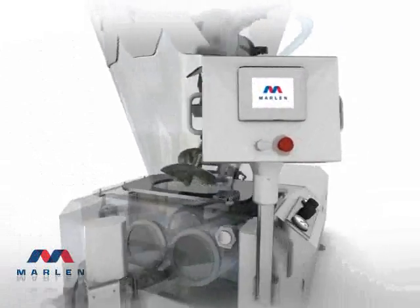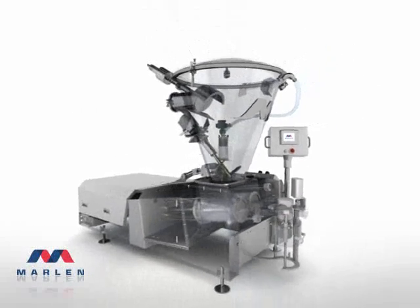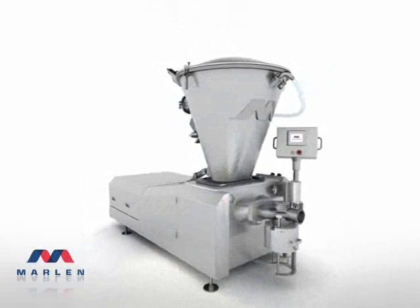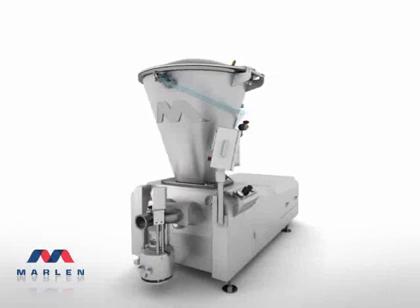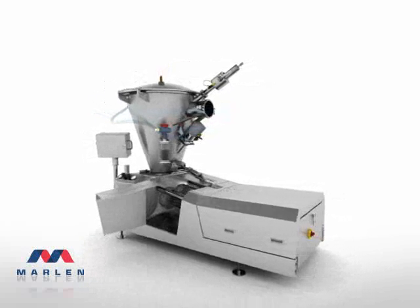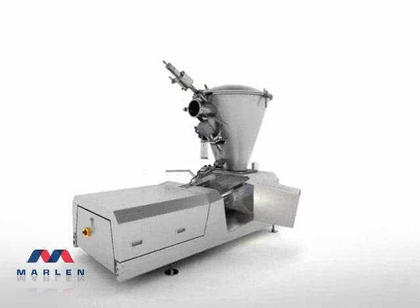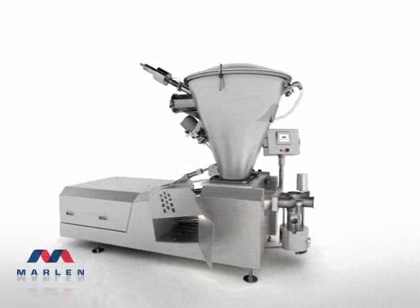Marlon uses a touchscreen PLC controller in conjunction with manual controls to make operating the Opti-Pump simple and precise. The environmental issues and the constant demand in your plant can take its toll on any piece of equipment. Serviceability and cleanability are critical to the performance and longevity of your operation. Marlon designed and built the Opti 280 to survive in that environment with ease of maintenance, the assurance of safety, and a simple, common-sense approach to access.